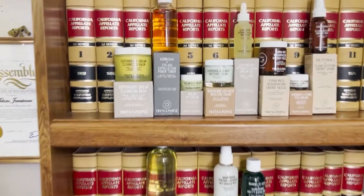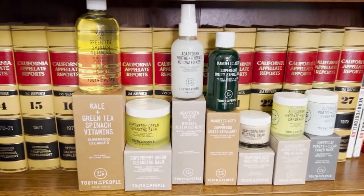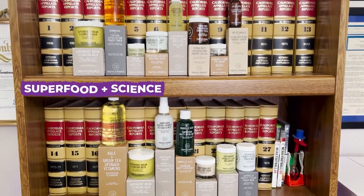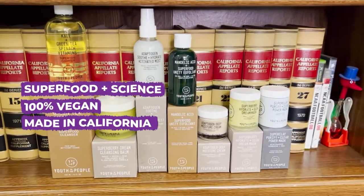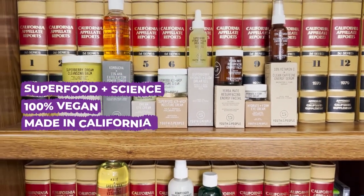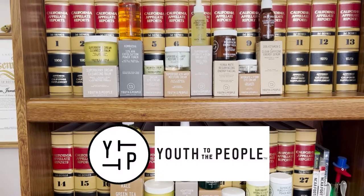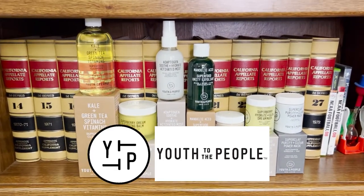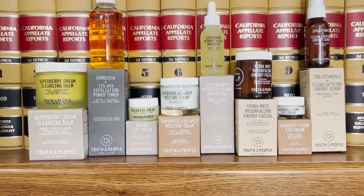Well, there you have it. I want to give a shout out to Youth To The People — thank you very much for all of the product. I really enjoyed creating this unboxing video. A couple of key points I really want to reiterate about Youth To The People: they are really about superfoods and science, they're 100% vegan, they have no animal testing, and they're made in California. One lesser known fact that's really important nowadays is that Youth To The People is a women-owned business. If you're new into skincare, I highly recommend Youth To The People, especially as an affordable and more reasonable route to get your skincare routines in action. And if you're not new to the skincare game, I highly recommend checking out Youth To The People and looking at their story because they're a company that we want to help support. Thank you.